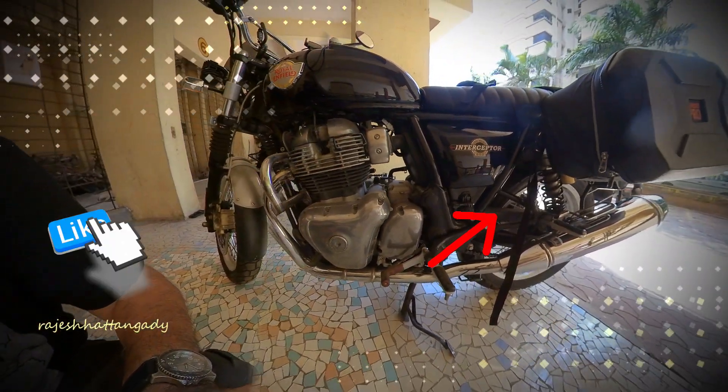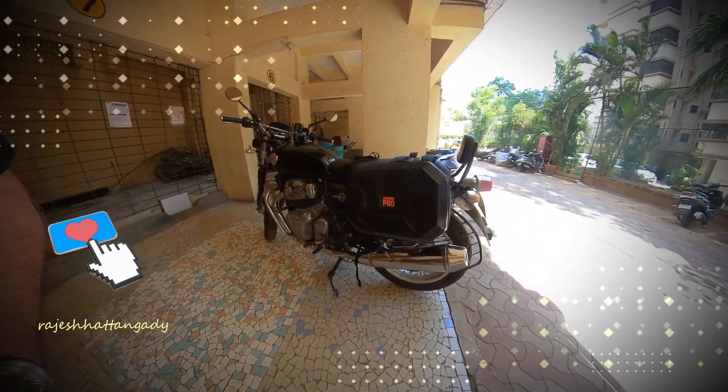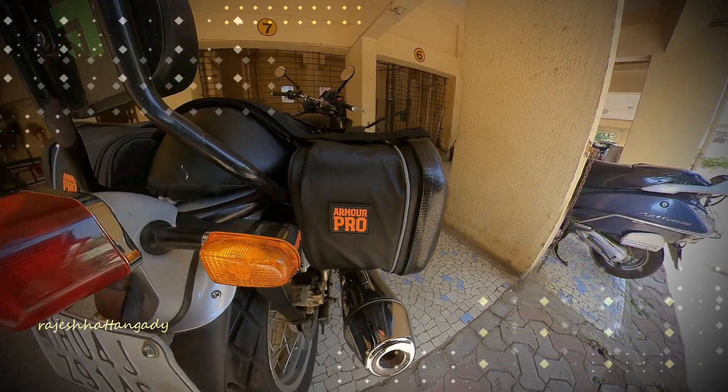There are an additional two loop straps which will further hold the bag securely away from the exhaust. The additional rear strap is to secure the bags further and prevent them from falling down.